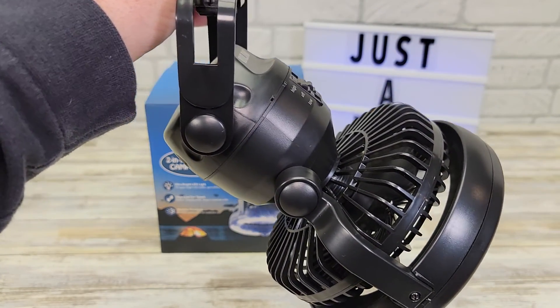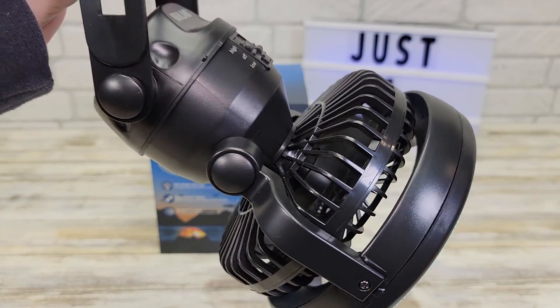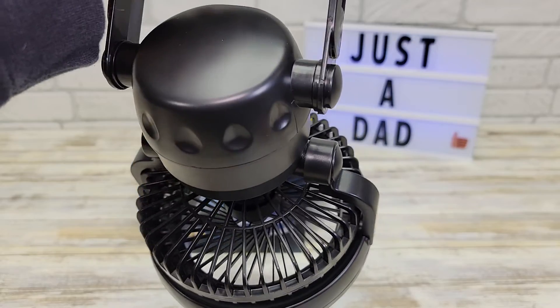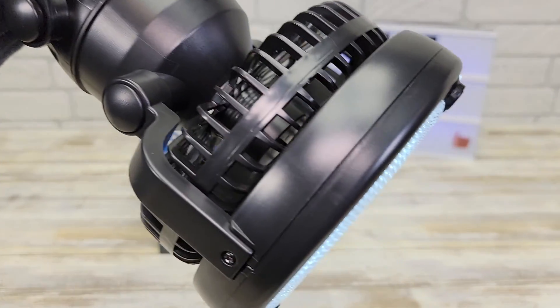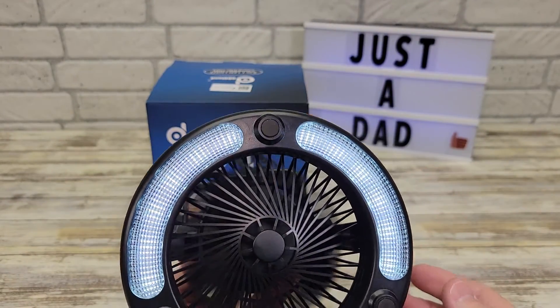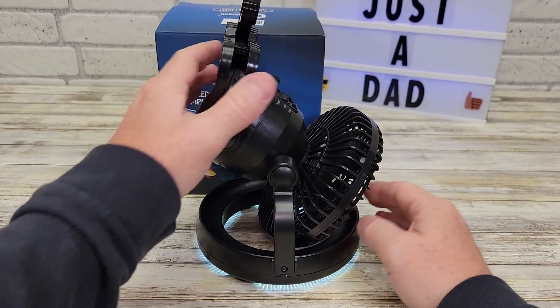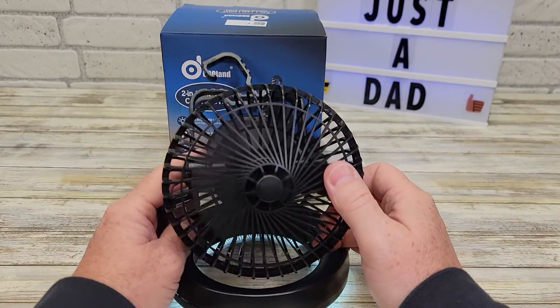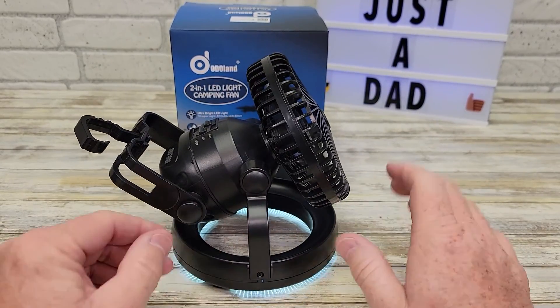Let's turn it on. The fans are very quiet. It does make a little bit of air noise, but it's very well balanced — there's nothing rubbing, nothing hitting. You can even kind of set this on the base and just have the fan point at you. It's very versatile. I'm very surprised by everything I'm finding out about it.